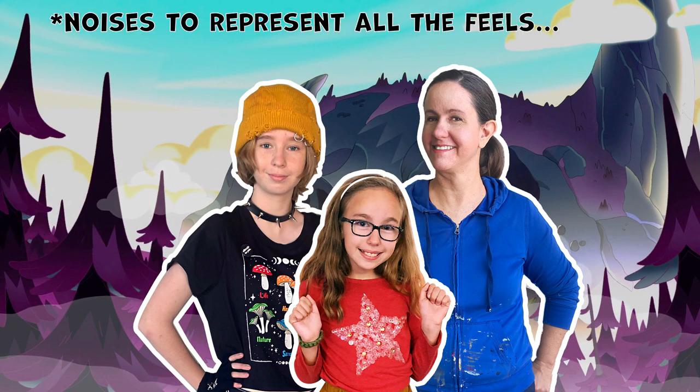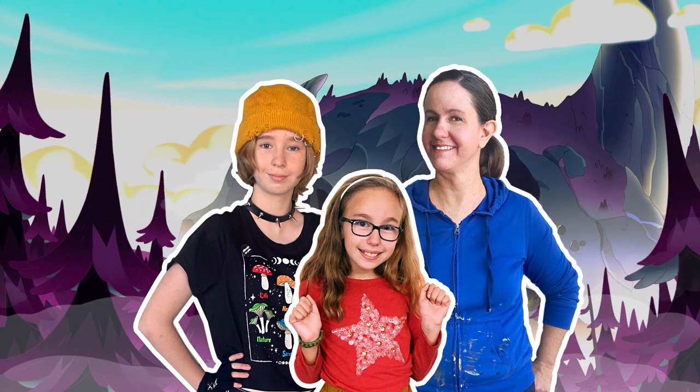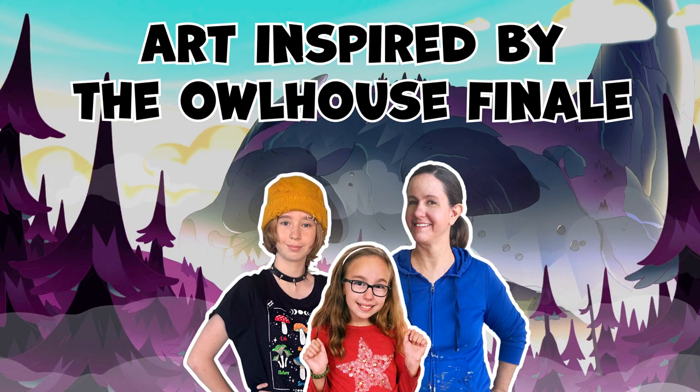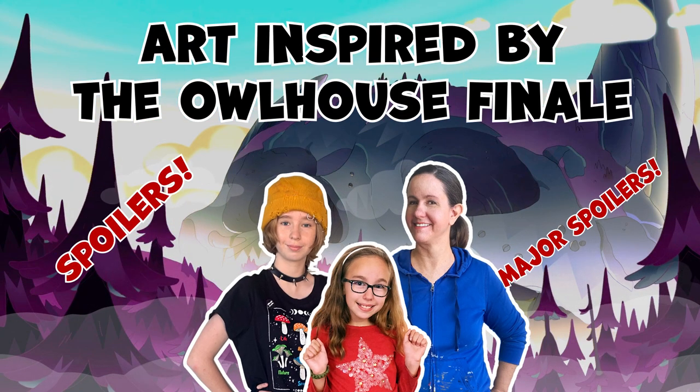What'd you guys think of the Owl House finale? The finale for the Owl House just aired. So we are going to do some art inspired by the finale. There's spoilers — major spoilers.